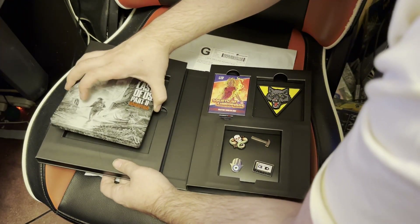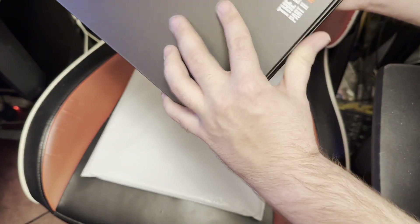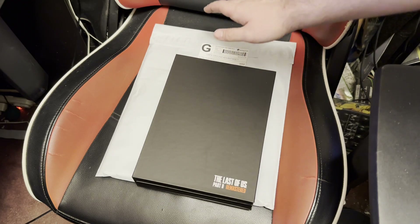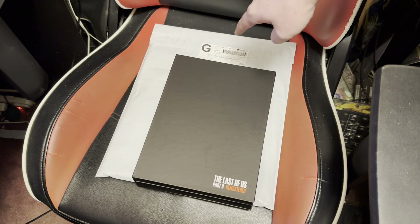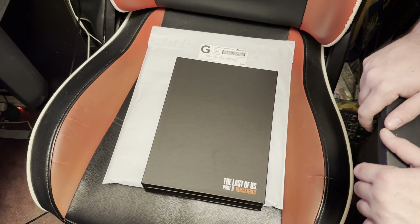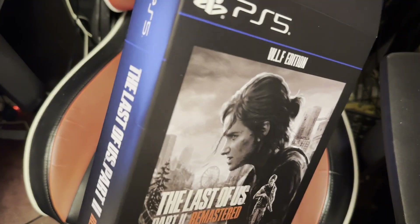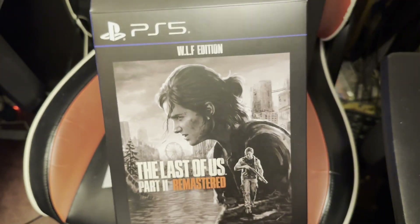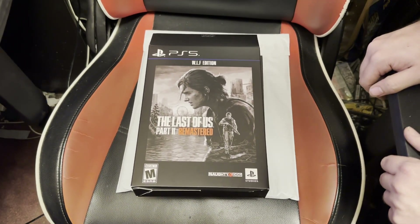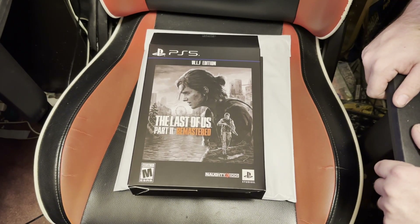I don't think there's anything else in this collector's edition, but I could be wrong. Nope, I think that is it. And what I have in this package is a protective case for the Firefly Edition — I kept calling it Ellie Edition this whole video — the Firefly Edition for Last of Us Part 1, because I thought it was going to be the same size as Part 1's edition. It is not, so I'm not even going to open it because I was wrong.